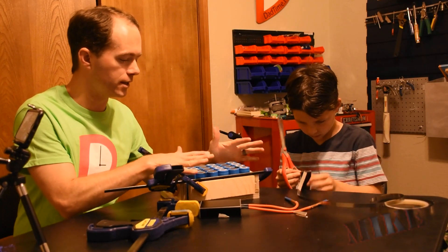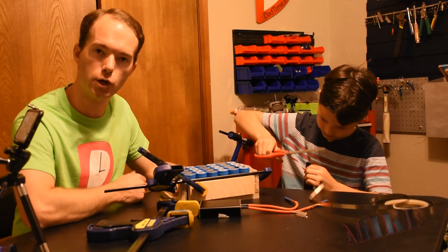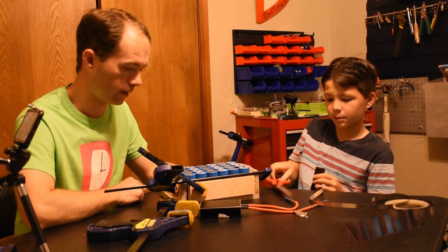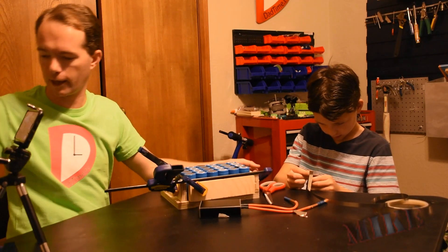The key thing is that this jig keeps the pack perfectly rectangular, and we'll have a nice pack we can use for various things — like an e-bike, or the thing we're not telling you about, which is coming hopefully in a couple of weeks.